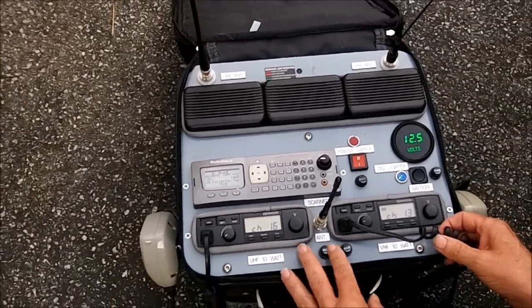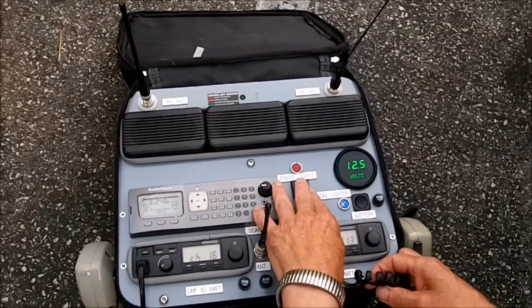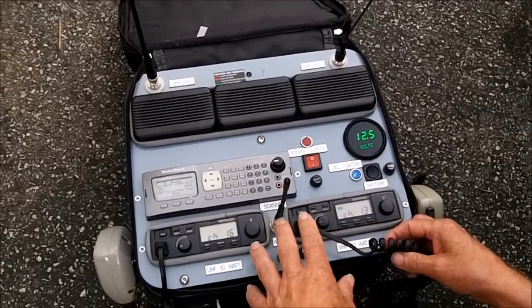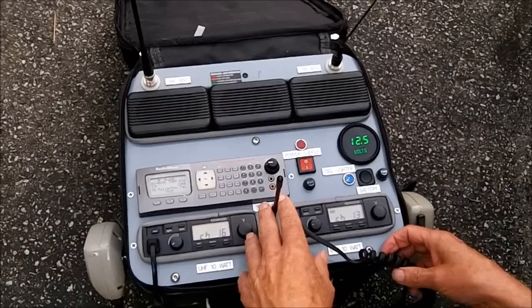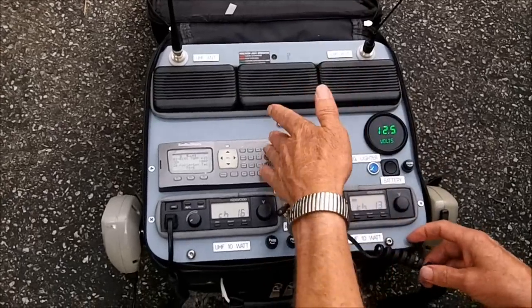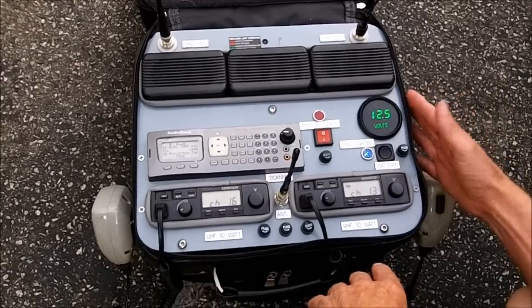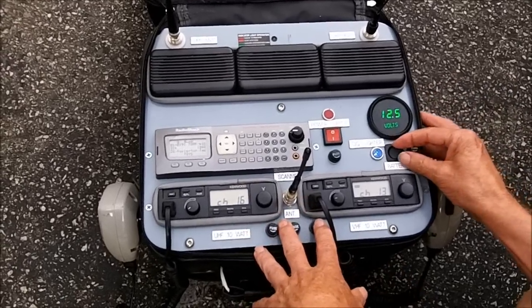Everything has its own fuse. The power supply has a relay in it so that it will only let one power source work at a time — either the power supply, the battery, or the cigarette plug. It won't let two sources work at once. It has a redundant backup system.